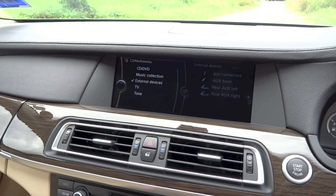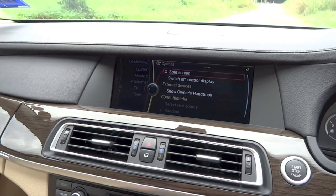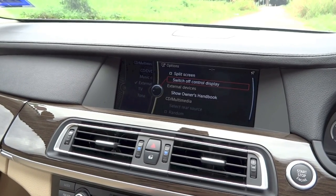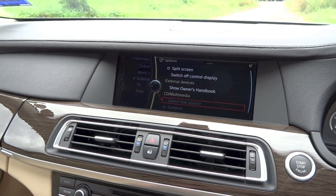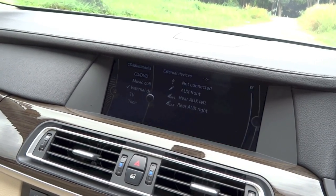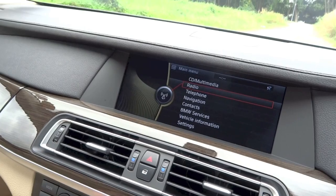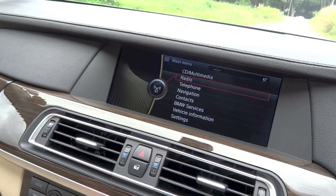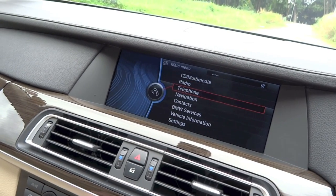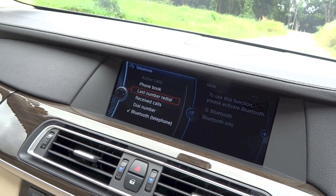Under the radio menu, you can access FM and AM menus, look at a list of available radio stations in the area, and perform a manual tuning search. Under telephone, you can activate Bluetooth, dial a number, look at your calls and phone book. To get back to the main menu at any time, you can keep clicking the knob left or press the menu button directly.